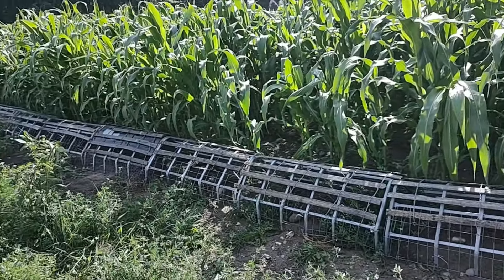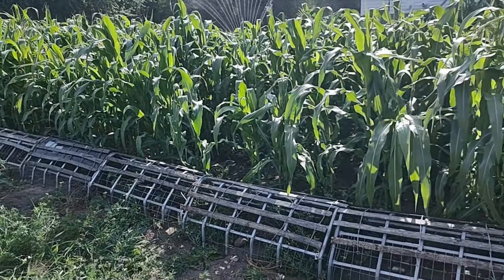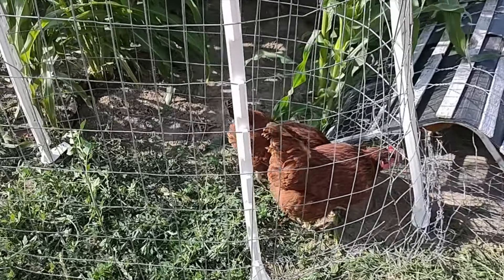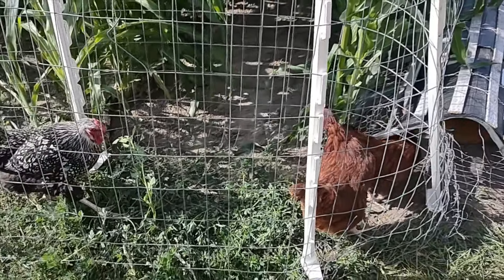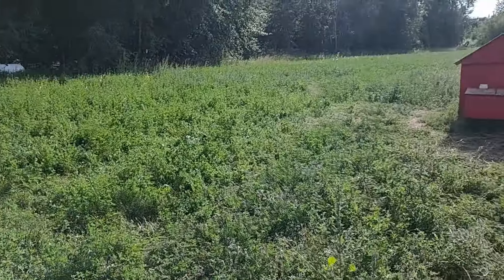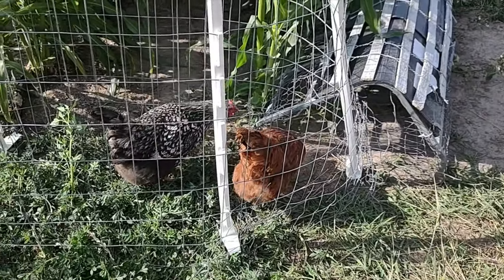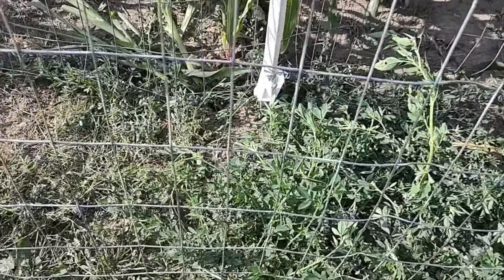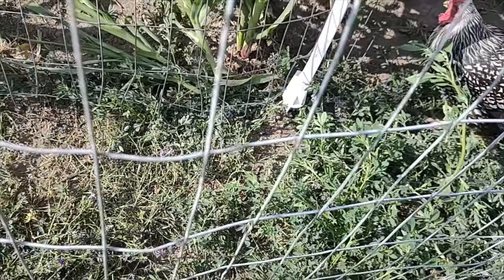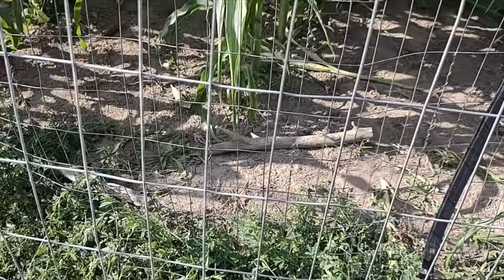We're excited that we've finally got it done — the boys did good work today. We've got the chickens back in there now. While we were working on it we let them out to free range and catch grasshoppers. We get lots of grasshoppers in the alfalfa fields, so we'll let them in there. In this new section where we've got them, you can see there's a lot of alfalfa and other weeds right up here next to the garden.